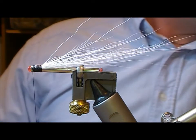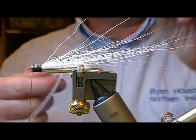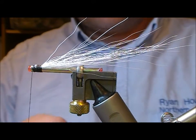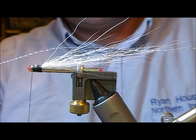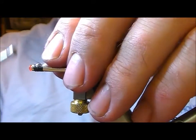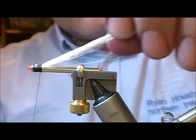Now you can choose to put in a bit of flash if you want. I'm going to put in a crystal hair — a pearl — put a strand on slightly longer than my bucktail, fold it back, and tie that in on top.